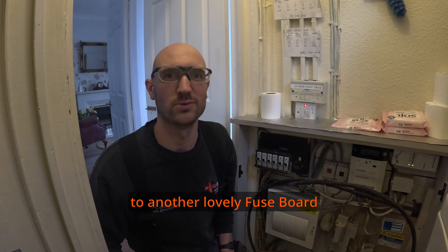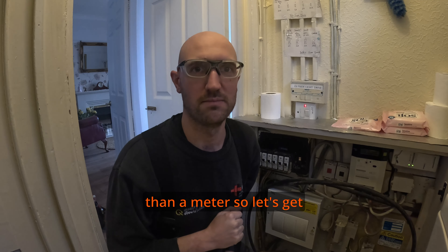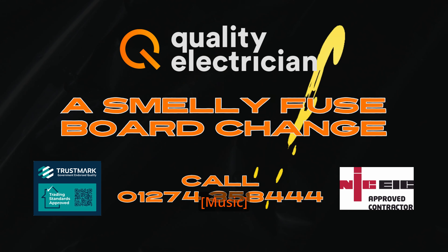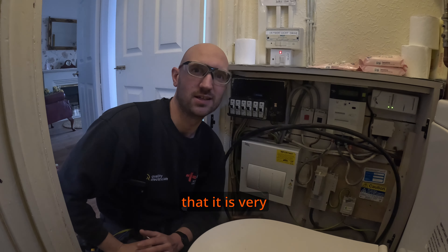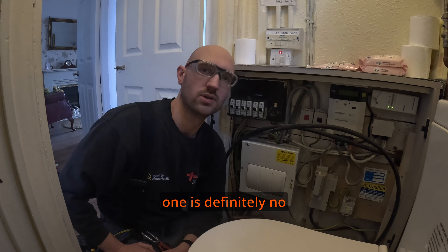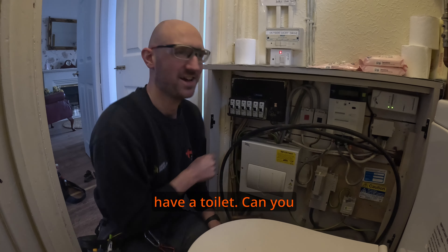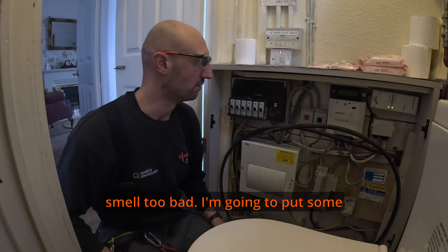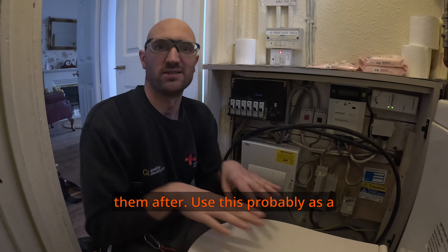Hello guys, welcome back to the channel and another fuse board change. With this one there's something else in the way other than a meter — so let's get cracking. Some of you will already know it is very glamorous being an electrician; you get all sorts of lovely jobs, and this one is no exception. Instead of a gas meter in my face, we have a toilet. Luckily it doesn't smell too bad. I'm gonna put some covers on here and use it as a workbench, which is quite convenient.